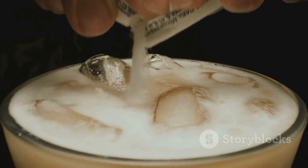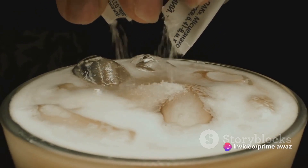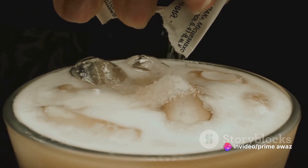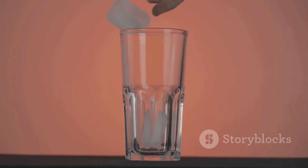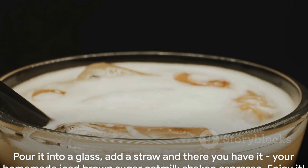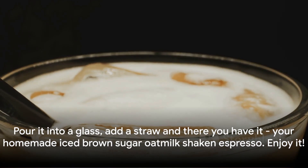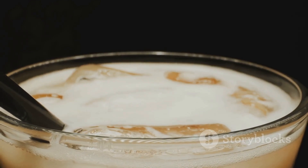Now for the fun part — shaking! Add some ice cubes to your shaker and give it a good shake. Shake vigorously until you see a frothy layer forming on top. This process not only chills your coffee but also helps to blend all the flavours together. Pour it into a glass, add a straw, and there you have it — your homemade iced brown sugar oat milk shaken espresso. Enjoy!